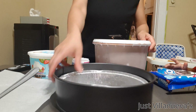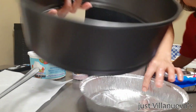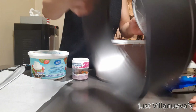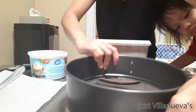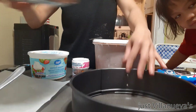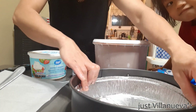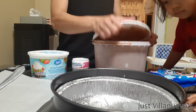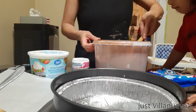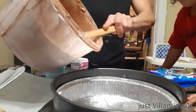So we're gonna start now. I have this springform cake pan. And I'm just gonna put foil on it because I'm going to make this for Kira's friend — it's her birthday tomorrow. So we're gonna add the chocolate first.